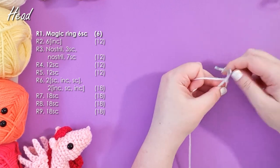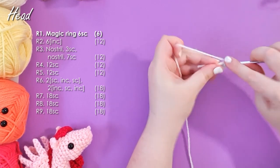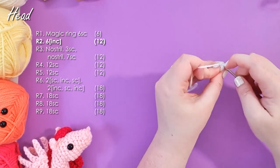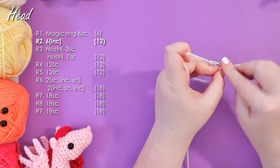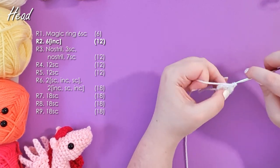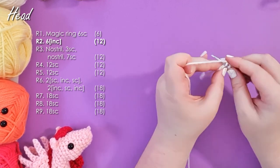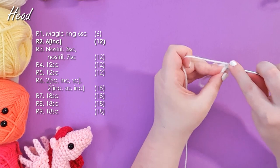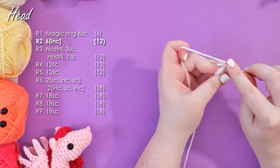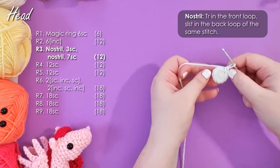We're going to start with a magic ring of six, then put an increase into each stitch around to get us up to 12 stitches. Now I know this is a pretty basic way to start out and it probably didn't need step-by-step instructions, but in the next row we're going to be working the nostrils, which might require a little bit of help. So I just thought I'd take the start of this piece pretty slowly.